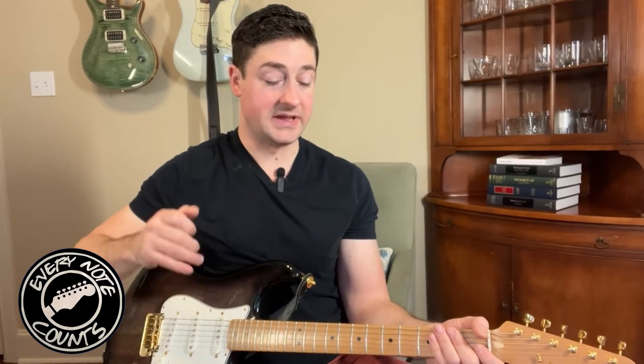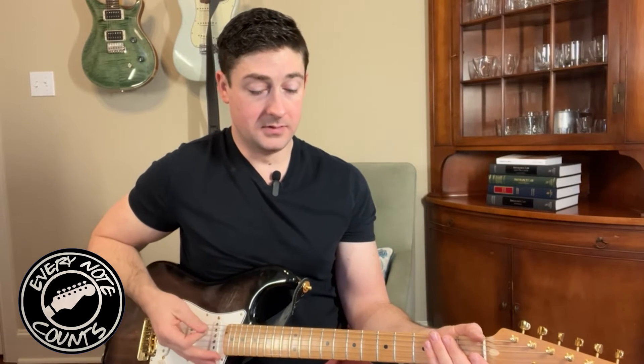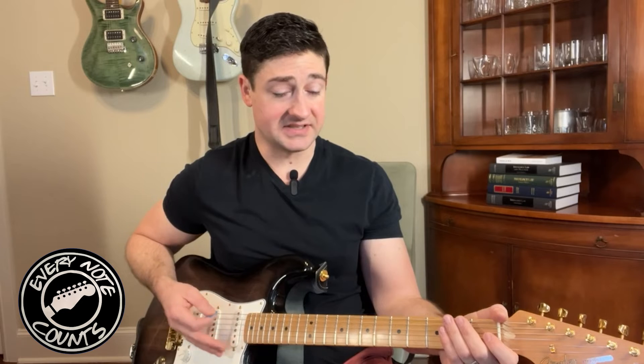Now I'm bypassing every pedal — going from my guitar, to the guitar cable, to the Smiley, to the amp — still on the same Voodoo Lab power supply. Radio is still there. Let's change out some guitar cables, even though these are new, and we'll see what happens. I've changed both guitar cables. Let's see if I still have the same issue.